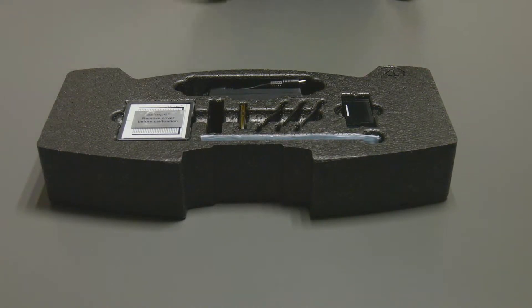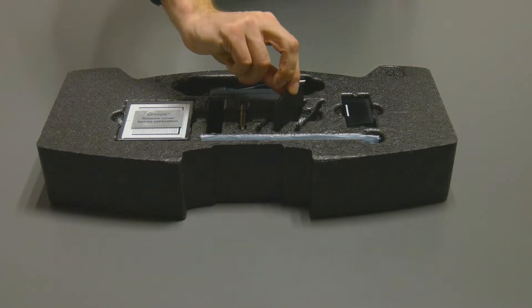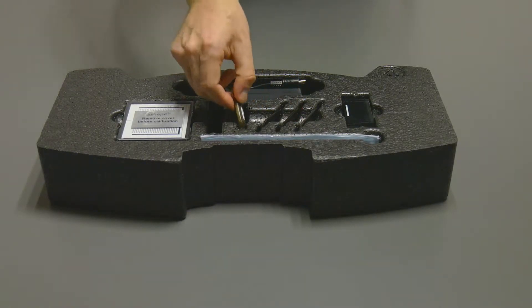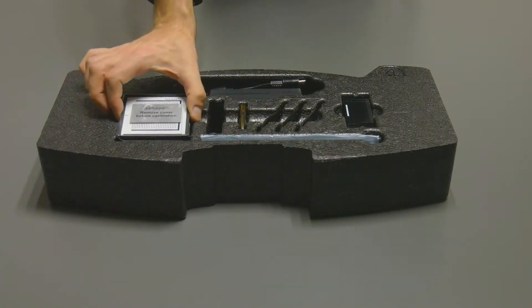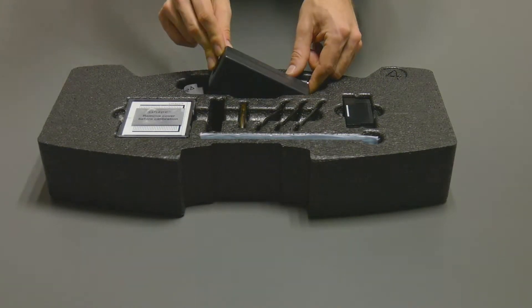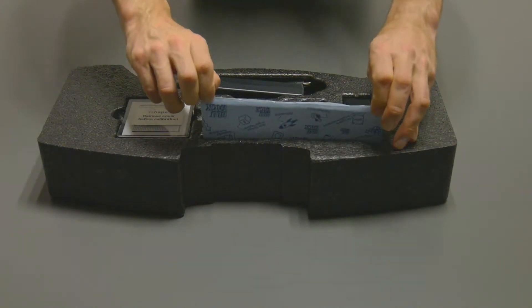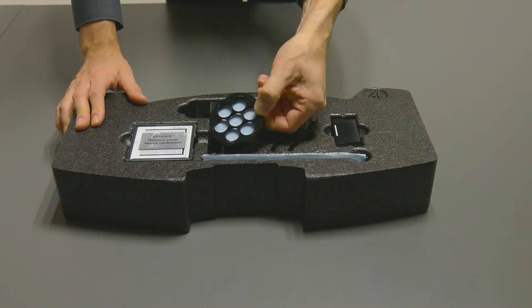The lowest insert contains a scan height adapter, interface plates, a license dongle, a calibration object, a power supply, and blu-tac. Optionally, for the E3 scanner, there is also a multi-die fixture included.